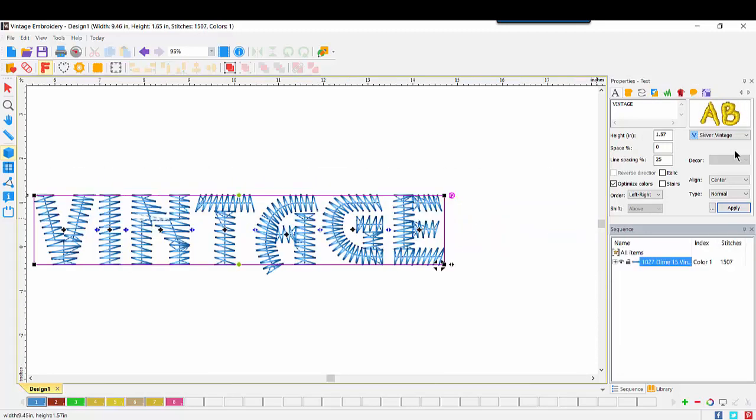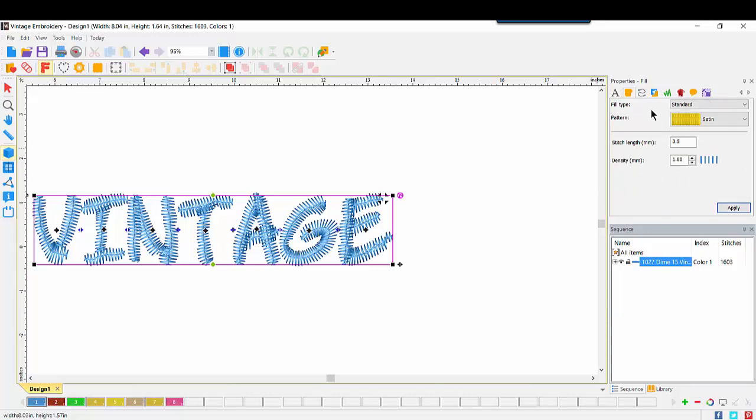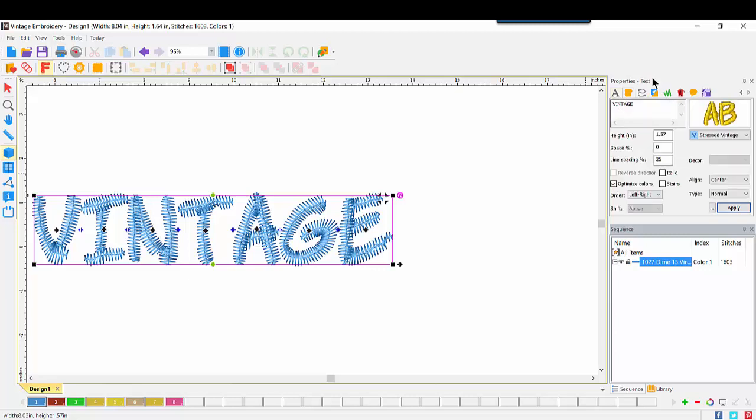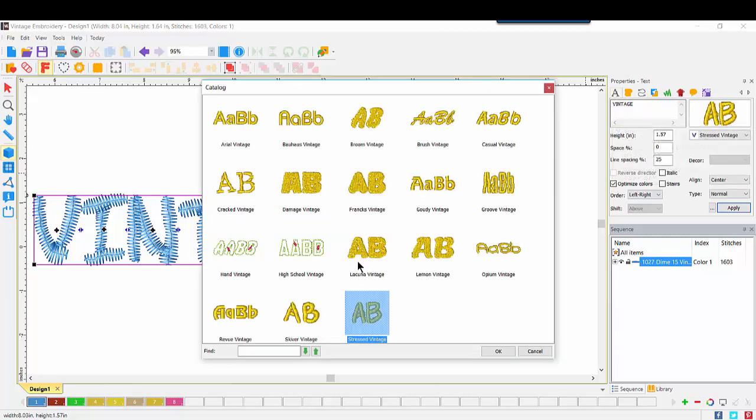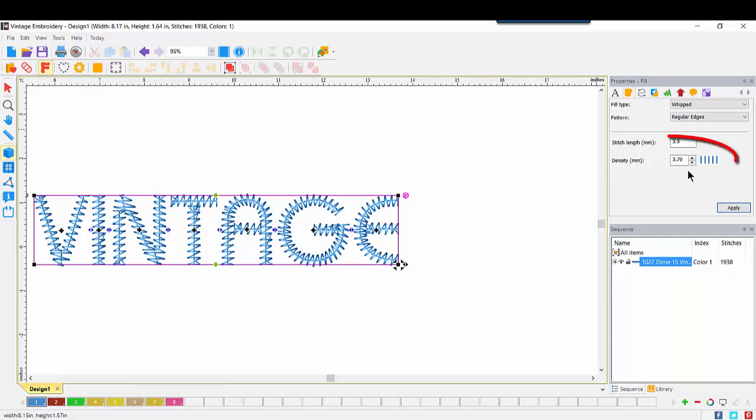They're all slightly different, which is fun, and we'll end with our Stressed Vintage. What did we notice as we ran through those? First, the density is very different than what we're used to seeing in other software with text capabilities, like Perfect Embroidery Pro and WordArt and Stitches. As we look at Stressed Vintage and come over to the Properties text fill, we notice the fill type is standard satin, and the density is 1.8 millimeter. Going back to Baja's Vintage, we see that by default the density for that font is 3.7.